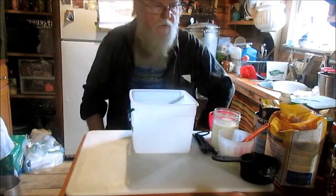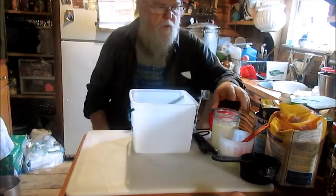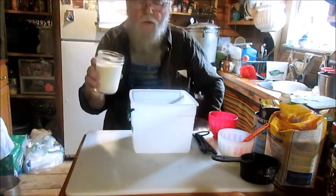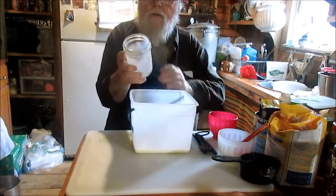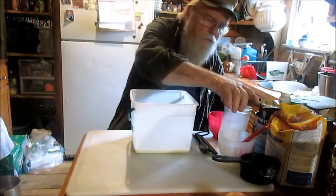Pies and stuff like that, you know. But something I really like is cinnamon rolls. So today I'm gonna try to bake me up a batch of cinnamon rolls, and I'm gonna start off here.